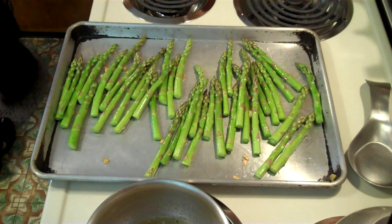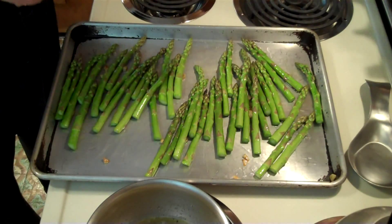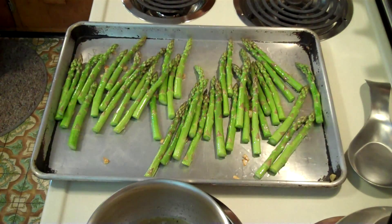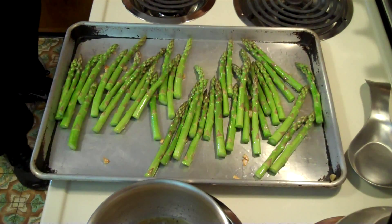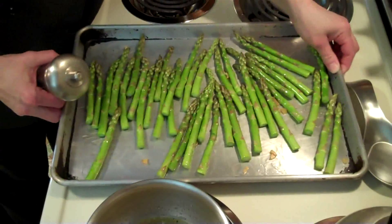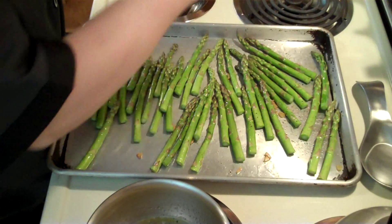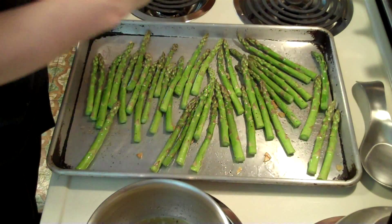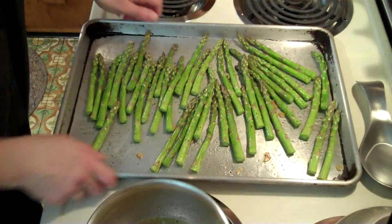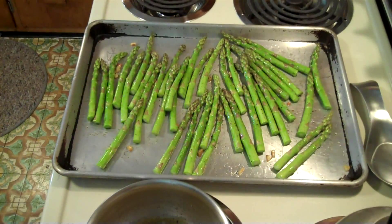Let's pour a little more oil over the top — this is olive oil, so it's good for you. Now I want to get some cracked black pepper and go over the top of this with that. Not too much. Alright, we're going to pop this in the oven.